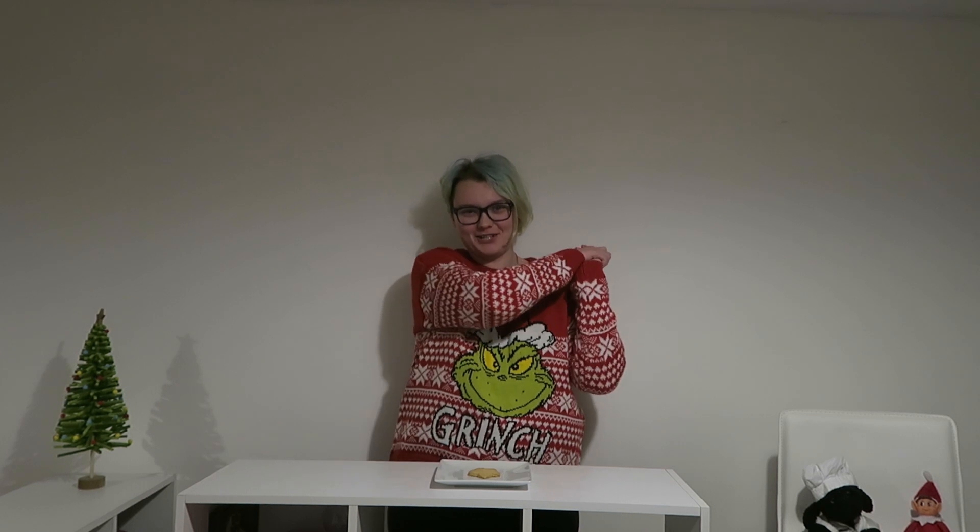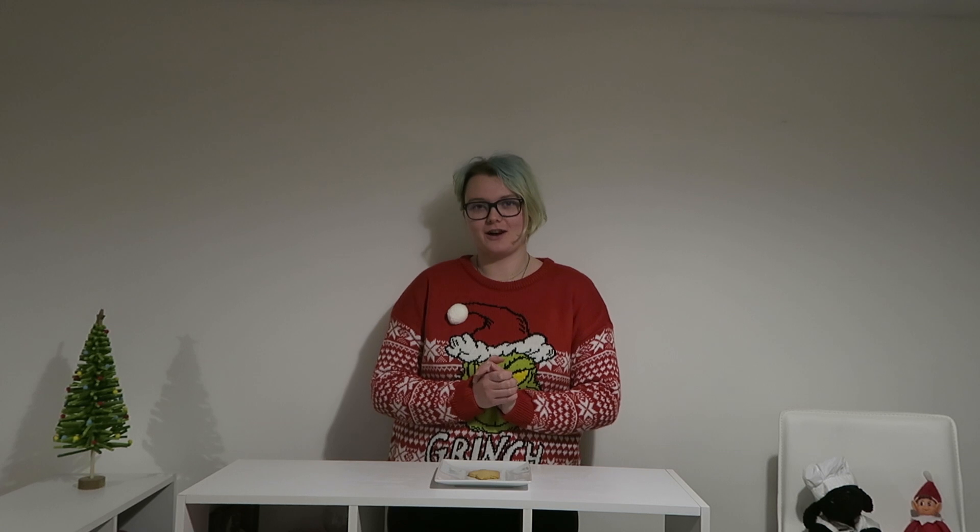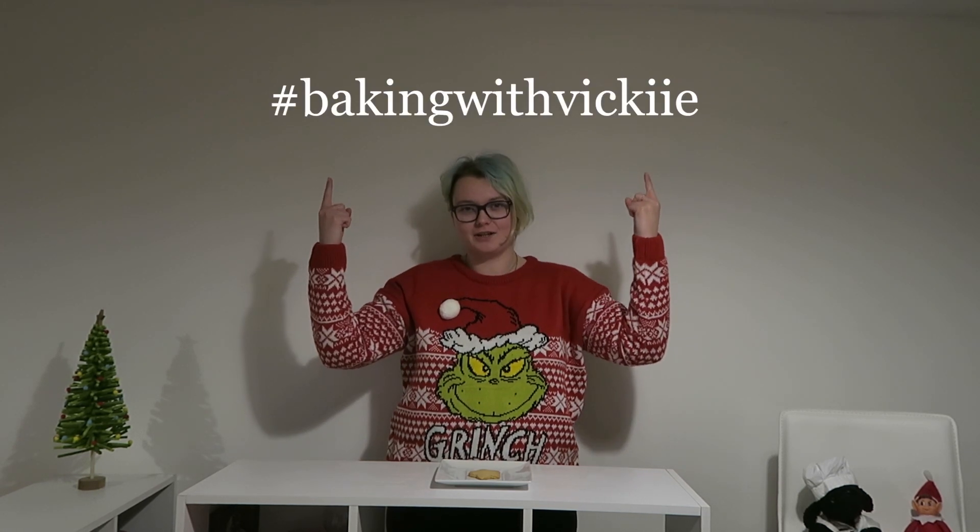And that is it — I hope you have enjoyed this video. Don't forget to check out all the links in the description, including the recipe for these lovely cookies and my shop where you can buy all the flour and equipment you need for this recipe. If you do make these at home, don't forget to tag me on Instagram and use the hashtag bakingwithvicky so I can see all of your creations. Let me know in the comments if there's anything else you'd like to see me make gluten or yeast free, and don't forget to like, comment, and subscribe if you want to see more. Bye!